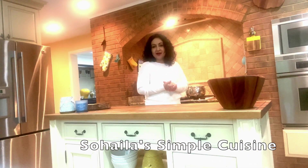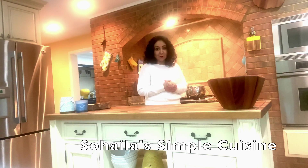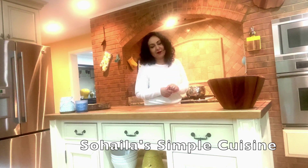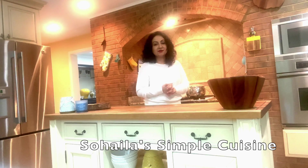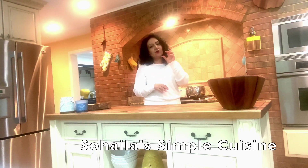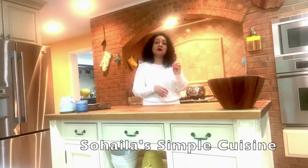Thank you for joining me today. In today's video I'm very excited to share with you how to make a homemade chicken sandwich, which will be very delicious and the recipe is going to be very easy to follow. After making and eating this chicken sandwich you are not going to rely on outside fast food chicken sandwiches anymore. It will be crispy on the outside and very juicy on the inside.